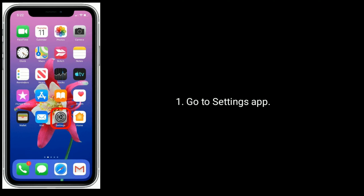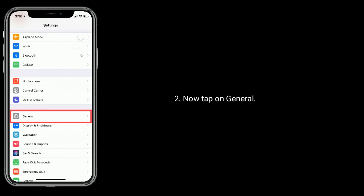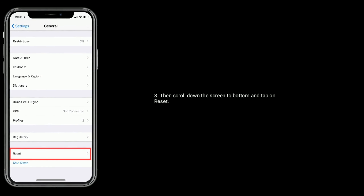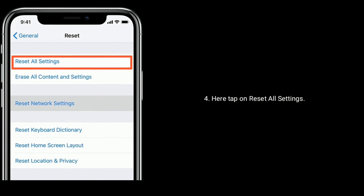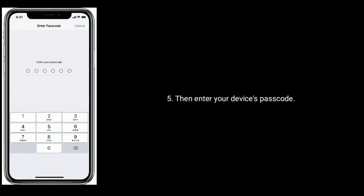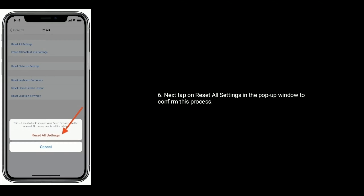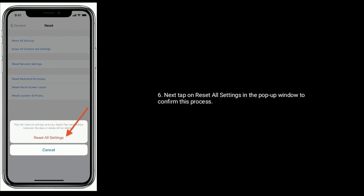Go to the Settings app, then tap on General. Scroll down to the bottom and tap on Reset. Here, tap on Reset All Settings, then enter your device's passcode. Next, tap on Reset All Settings in the pop-up window to confirm this process.